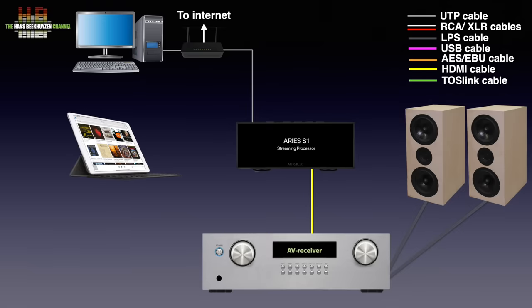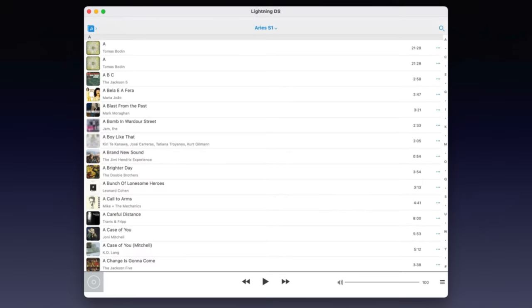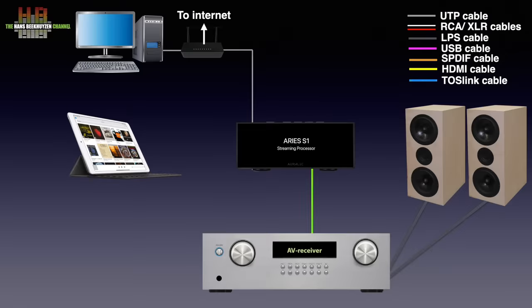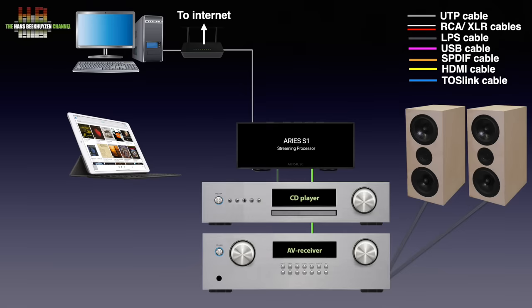An iPad or iPhone is used to select the music. Those that use an Apple computer with Apple Silicon can run the iPad app on that too. An app for Android, Windows or Linux is not available. You could use the Ares S1 as input selector by connecting the digital output of your CD player or other digital sources to it. You could even change volume digitally if you like.